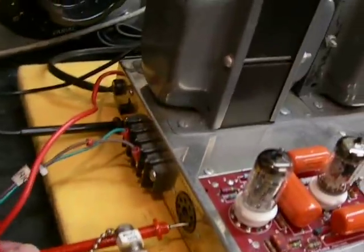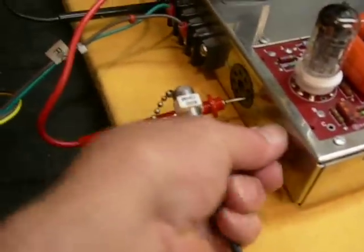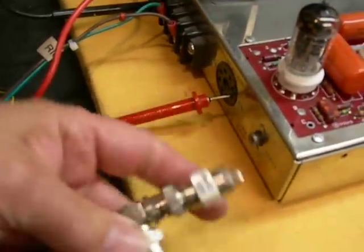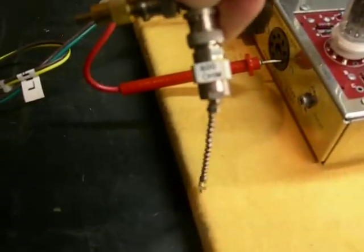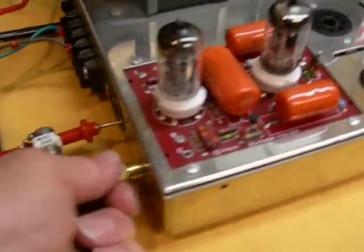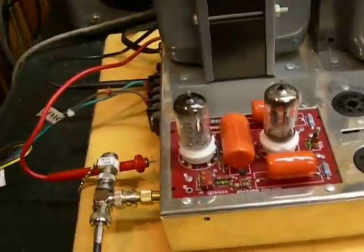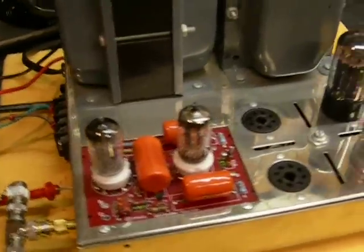Over here is where we have our voltmeter plugged in. We have a 600-ohm load here. This is our input from the oscillator — it's got a dummy load on it, which is 600-ohms too, so it's properly terminated. Everything's done the best I can do it.